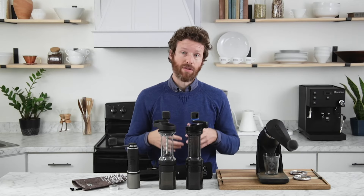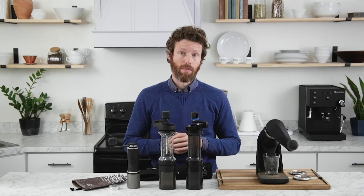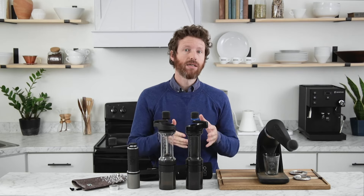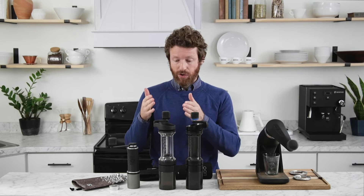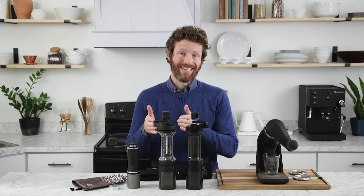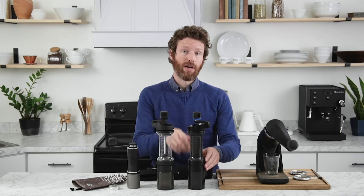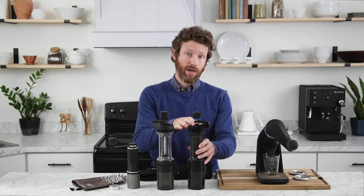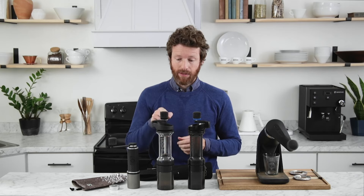The major difference between these two is that the ET is built for espresso and the Lido 3 is built for brewing coffee. The Lido 3 can still grind fine enough for espresso and do it very well. However, you can make smaller adjustments on the ET. For each adjustment you make on the ET, the equivalent adjustment on the Lido 3 will change the grind size more — so you can make much finer, more precise adjustments with the ET.